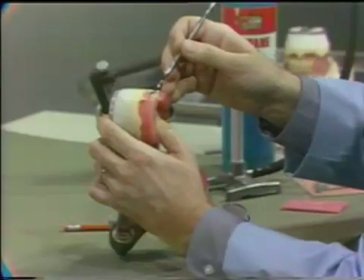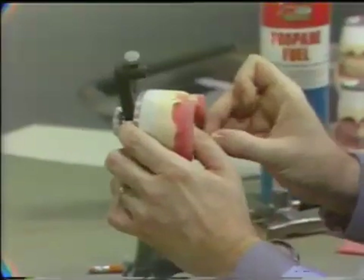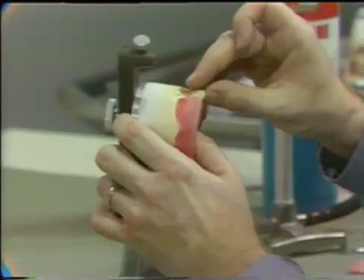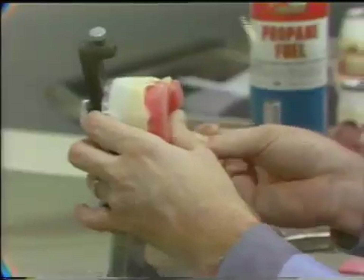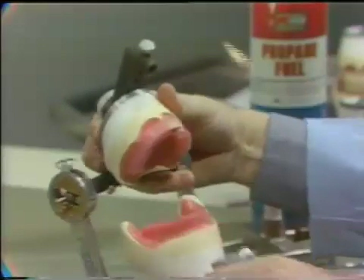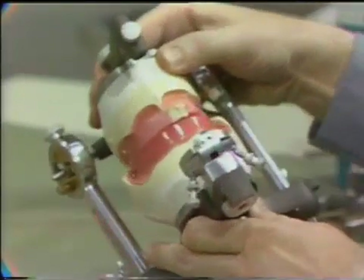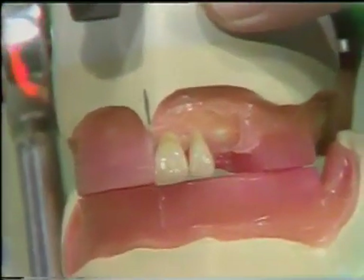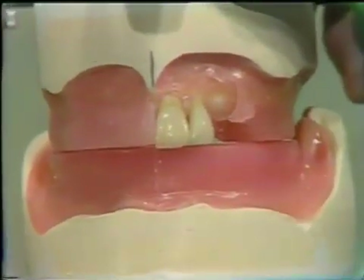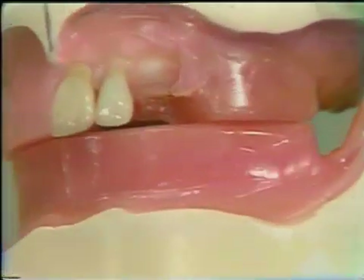Following the application of the molten pink baseplate wax with the number seven spatula, the maxillary lateral incisor is positioned next to the central incisor. The neck of this tooth is slightly depressed and the labial surface is arranged in symmetry, maintaining the contour established by the remaining wax occlusal rim. The incisal edge of this tooth should be even with the occlusal plane and elevated one millimeter above the incisal edge of the maxillary central. Care should always be exercised in setting teeth to avoid flowing of excessive amounts of wax on the anatomical portion of the teeth.